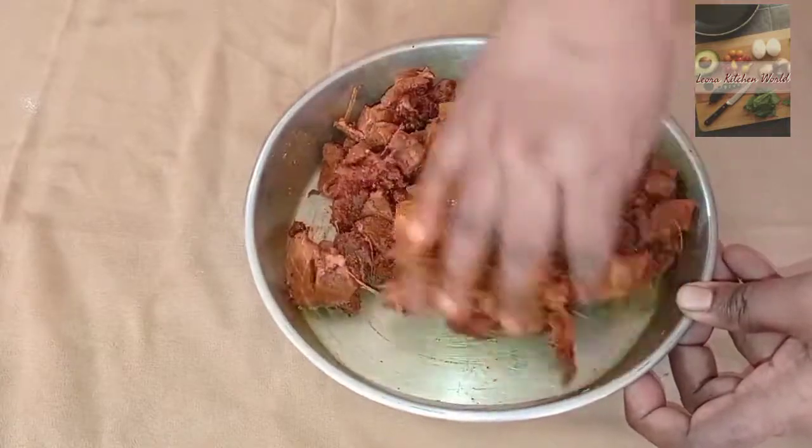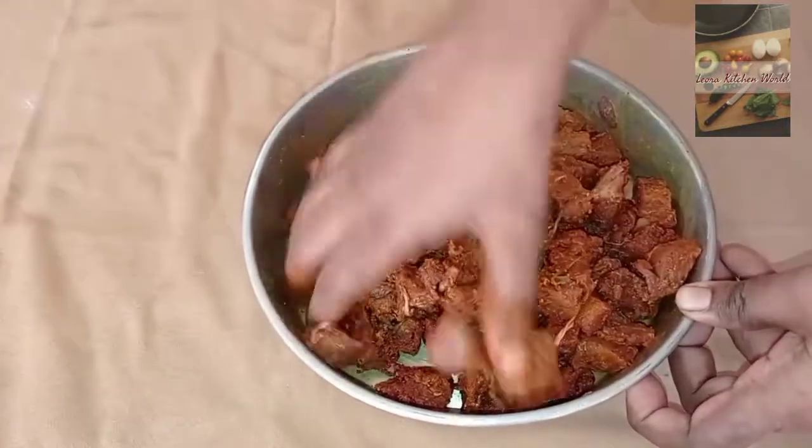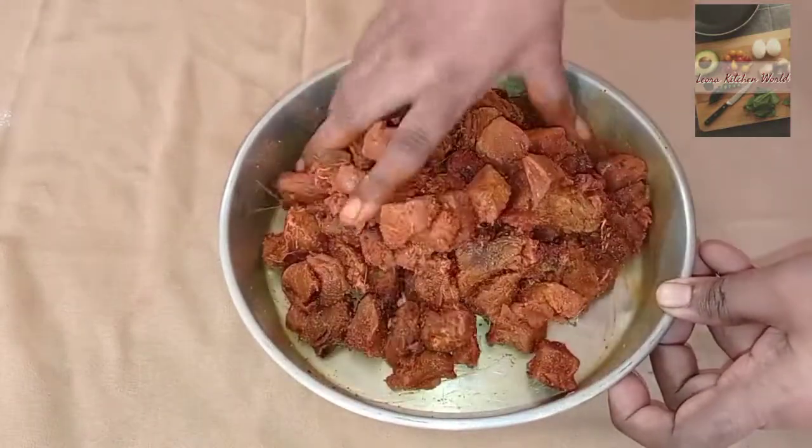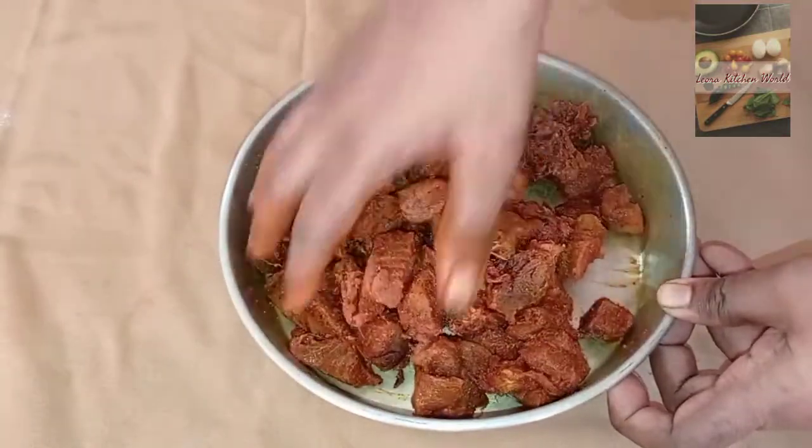You can mix it so that it stays even. Here is the taste of the grains.